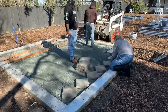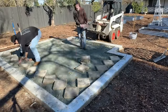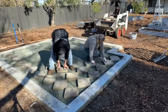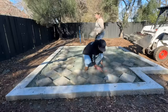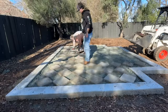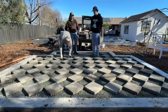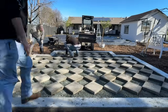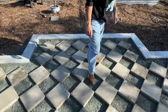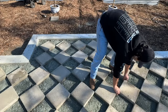Now onto the fun part — we started laying out the pavers in a diamond pattern. I knew I didn't want to cut the pavers, so I positioned them with a slight gap around the edges, which would get filled in with gravel at the end. It took some finessing to perfectly line up the pavers; if they were crooked at all, you could see along the diagonal that something was off. Luckily, Isaac is a bit of a perfectionist, so he checked each paver to make sure it was lined up exactly.